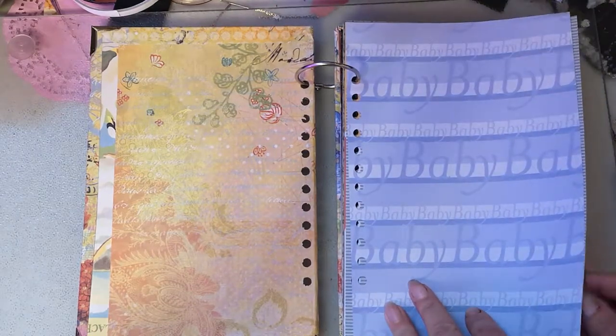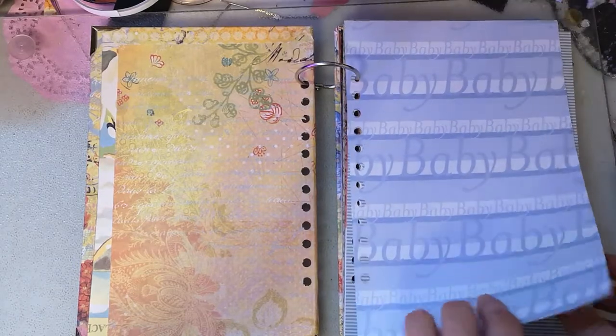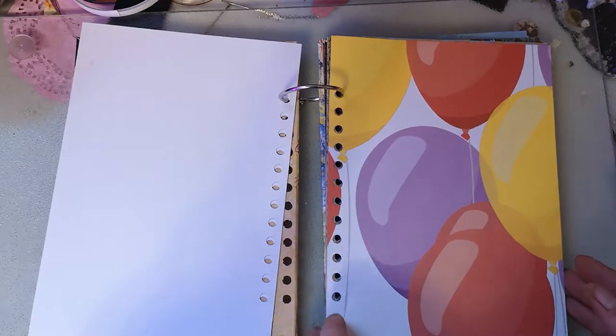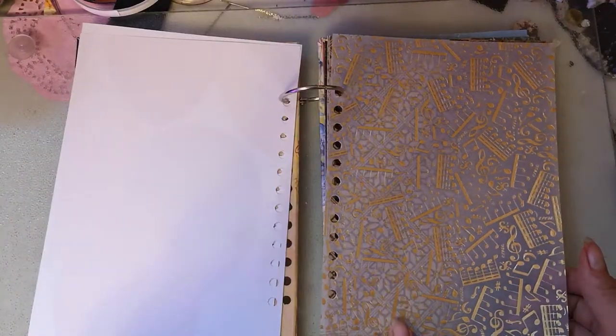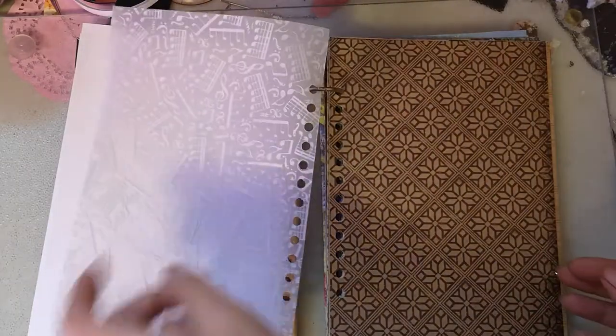Of course, with the one I would make to sell, I would have that covered. The baby paper is specifically for my nephew - I have some pictures of him I want to put in here, and it would not be in the one I make because this is the last piece I have of that. The balloon one would most likely not be either, as it's in here for a specific reason, same with this vellum piece - it won't be in there because it's all I have of that.